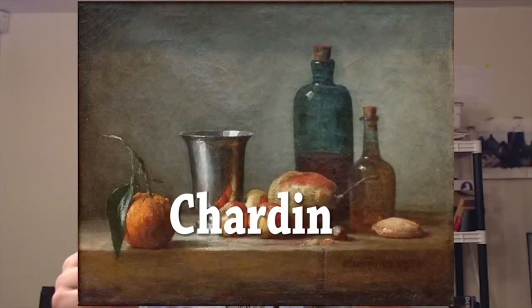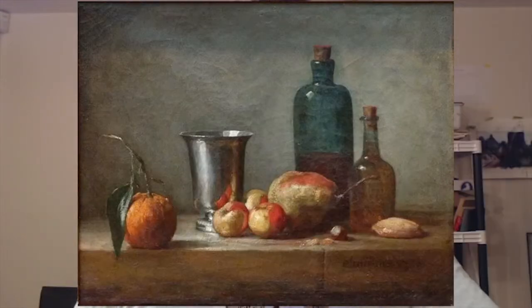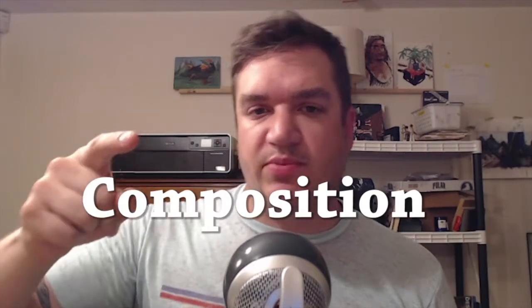In this week's episode we're going to take a painting from an old master like Chardin, then draw a framework over the main objects and show how they're all connected together and how that affects composition.